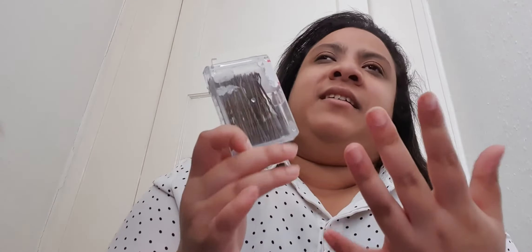I've got bobby pins in here — mainly for me but also if someone else needs one. Bobby pins are quite important; I just like having them with me.